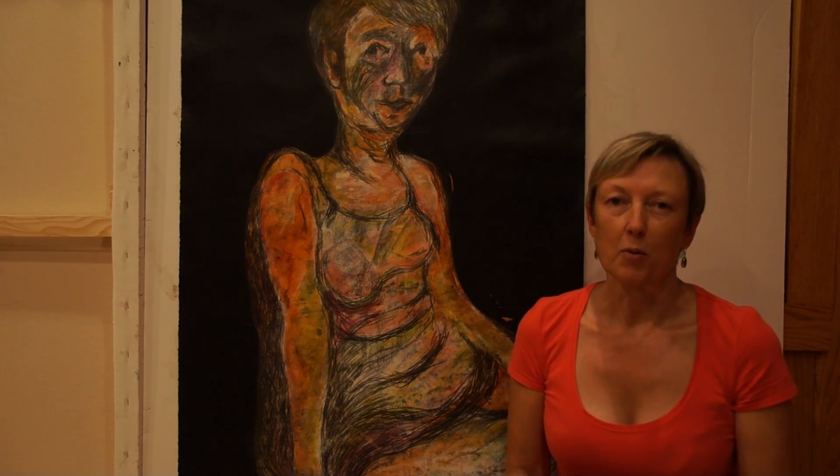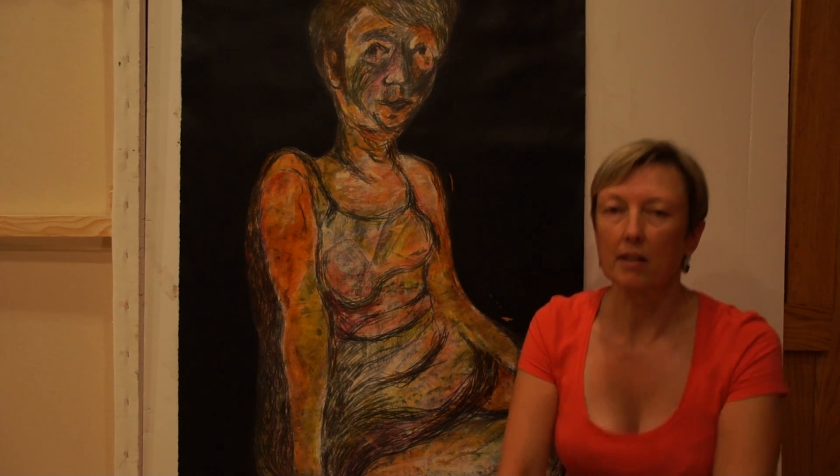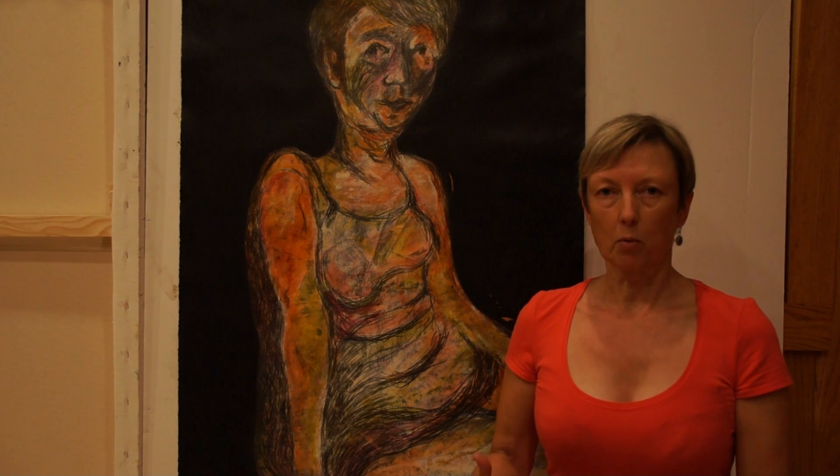One of the things that we thought we should vlog on, as we're getting towards the end of our little art camp, was sort of achievements. One of the things that I'm really happy with is that I've been working, as I said I wanted to do at the beginning, from drawings of myself as opposed to photos of myself.